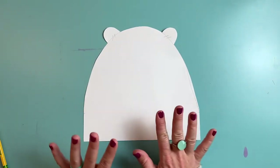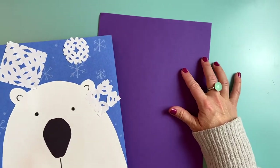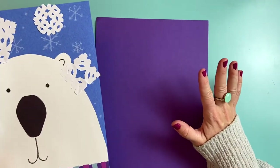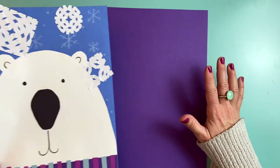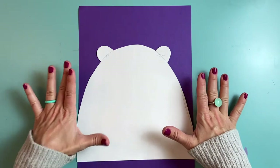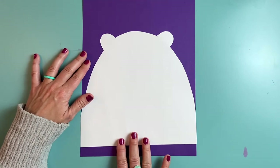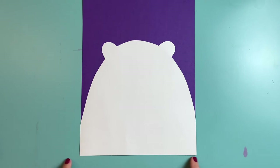I've cut out my polar bear head and now I'm ready to glue it to my background paper. You could use blue construction paper, purple, pink, or light blue — something that looks like a wintry sky. I'm going to use purple because in winter the sunlight is lower, and sometimes when the sun goes down the sky looks a little purpley. But it's up to you. Now I'm going to glue my polar bear head down, making sure to line up the bottom of my polar bear head with the bottom of my background paper so that bottom edge is nice and even.